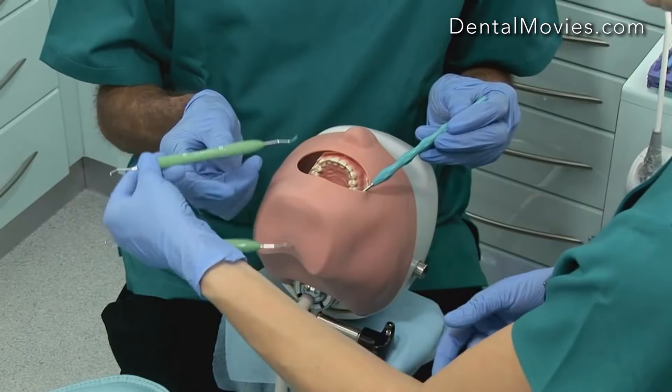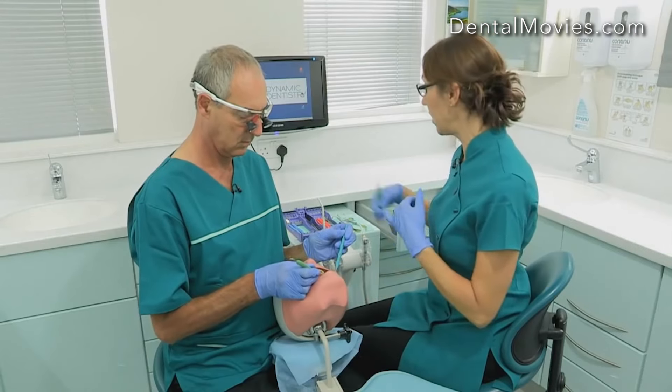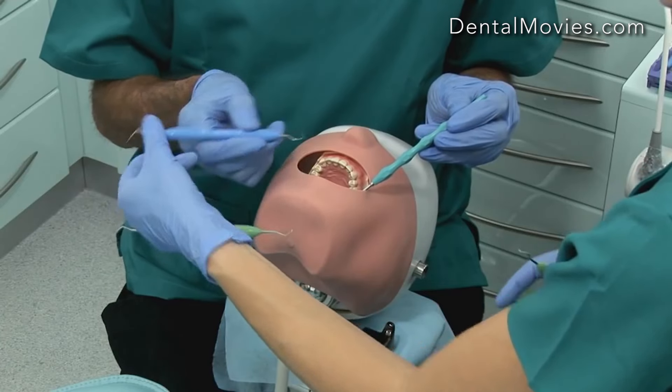I'm actually transferring the instrument back up because it's a slightly firmer way of passing than keeping it in your little finger. So I'm changing and placing. And if we need to move on to the next instrument, I'm able to just reach it, pass it across, and the same technique applies.